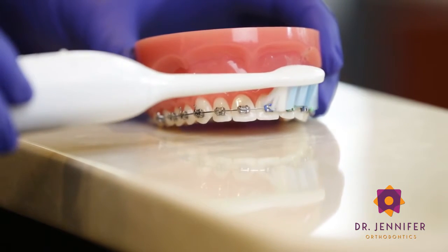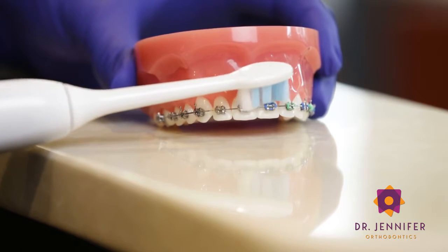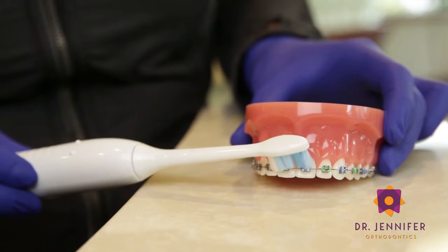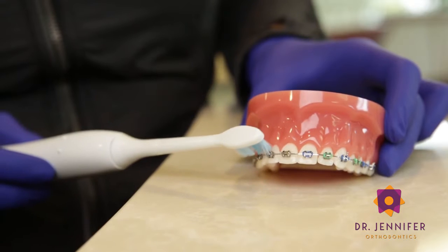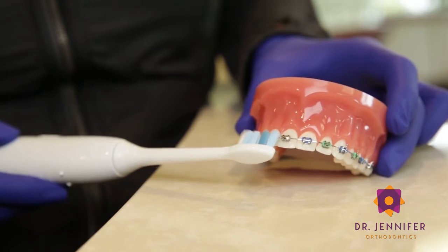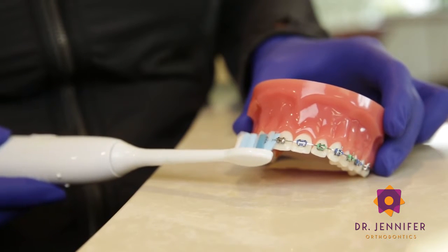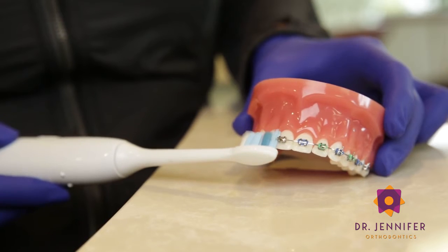The nice thing about the Sonicare is you don't have to brush the teeth — you allow the toothbrush to do all of the work. Still, brush the front of the brackets, and then you'll also want to get underneath the wire. Angle your toothbrush so that the bristles can get in and underneath and in between the wire and the brackets.